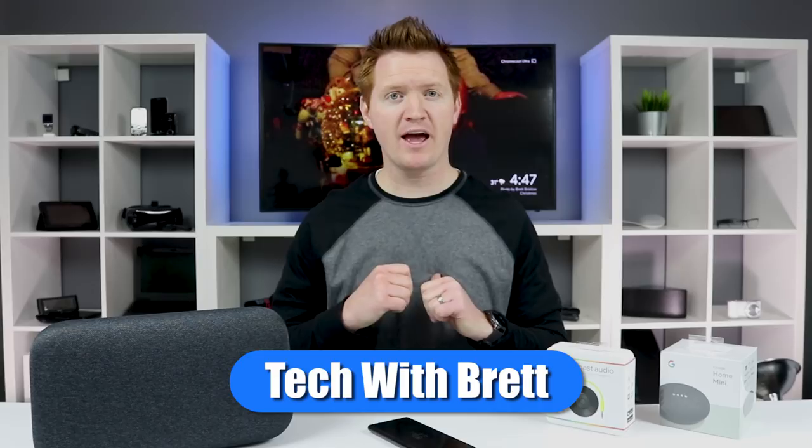Hey everybody, welcome to Tech with Brett where I help tech work for you. I want to wish you a Merry Christmas and a Happy New Year, and today I want to show you a quick tutorial on how you can use your new Google Home or Google Chromecast audio devices all together.